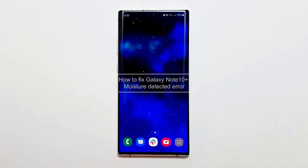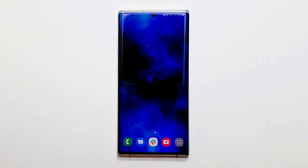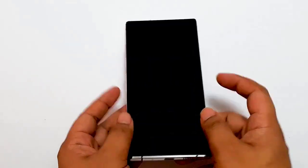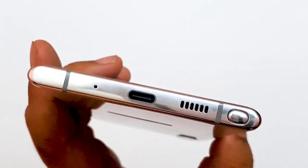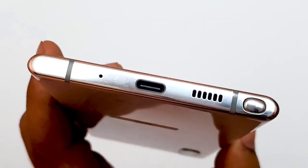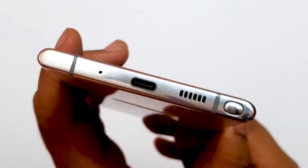First, check the port. The moisture detected error usually pops up if the charging port is wet or has traces of liquid in it. This can happen after exposing the device to water or liquid, or when using it in humid environments. This error is a reminder not to charge the phone unless the port is dry. If your Galaxy Note 10 Plus shows the moisture detected error, cable charging will not be permitted by the system, to prevent shorting the device.